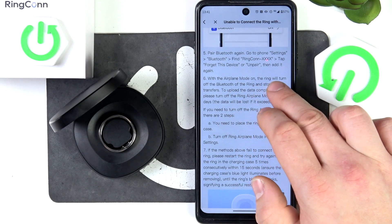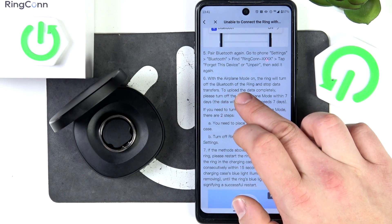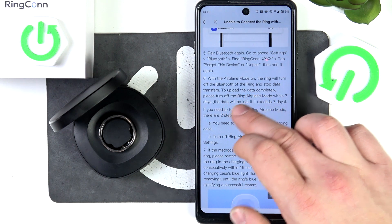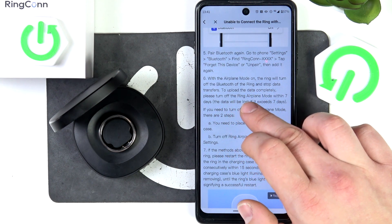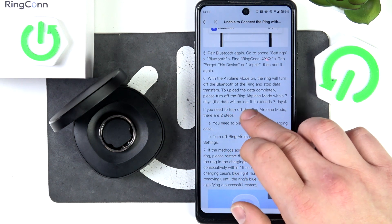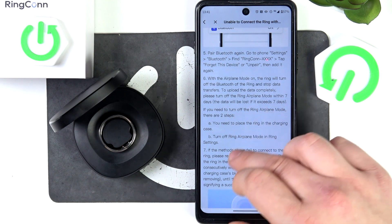With airplane mode on, the ring will turn off its Bluetooth and stop data transfers. To upload the data completely, please turn off ring airplane mode within 7 days, as the data will be lost if it exceeds 7 days.